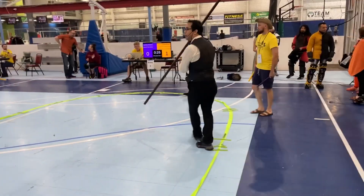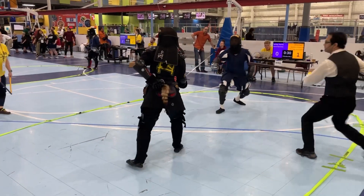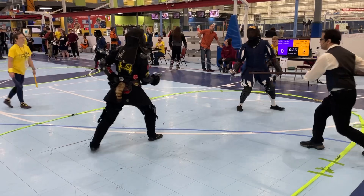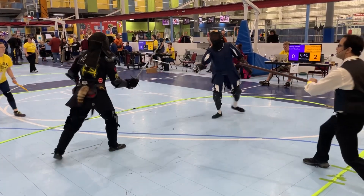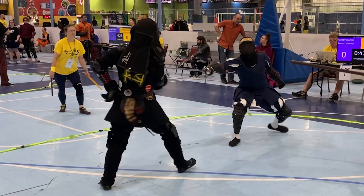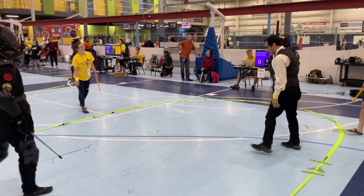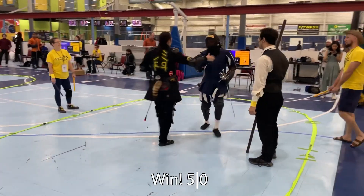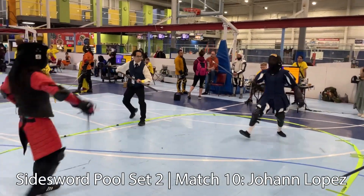We sadly weren't able to do the tiebreaker at Upstate Ren Faire because it was just so hot and we were all so tired by the end of that day. Here I get a cheeky hit, and practicing more dynamic footwork, clipping up across her mask. Great sportsmanship — and that's something I've noticed all around in this group: a lot of good sportsmanship and good practices.